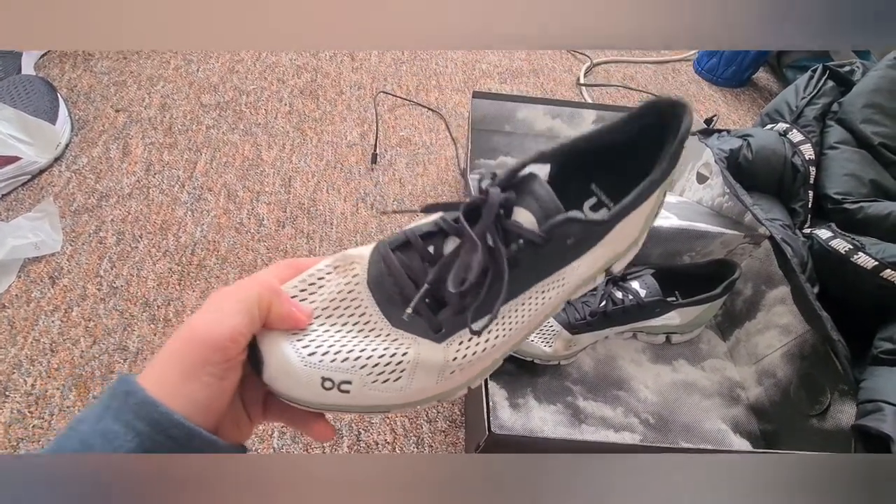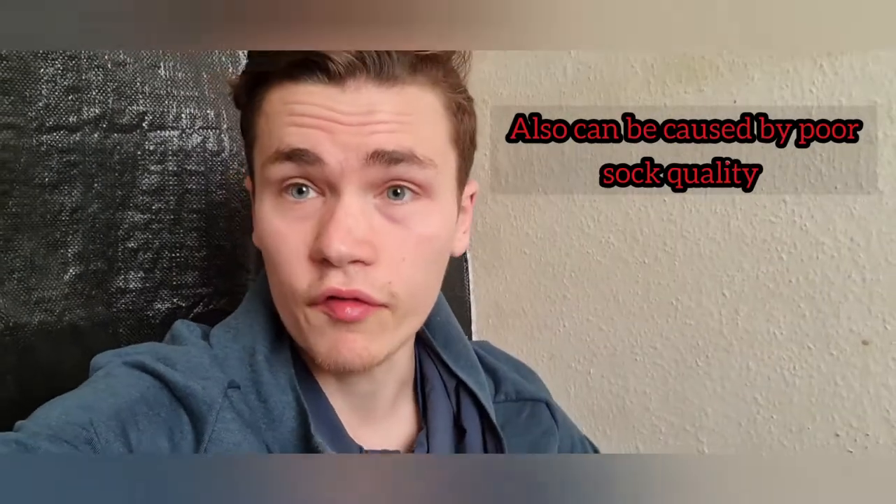Definitely from personal experience, I struggle with something called Hot Foot. Hot Foot is where your foot gets too warm and it sweats, causing your foot to slip in the shoe which causes rubbing, and then in the forefoot you start to get a burning sensation. I didn't find this with this shoe at all — I usually suffer with that when I'm racing or running at really hard efforts, so I was really impressed with that.